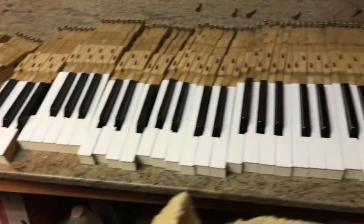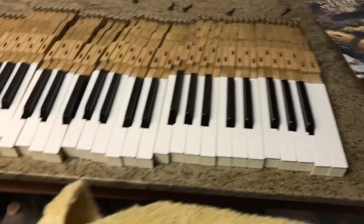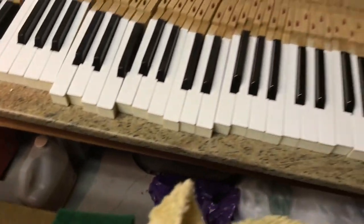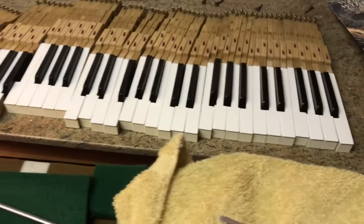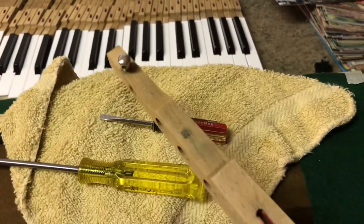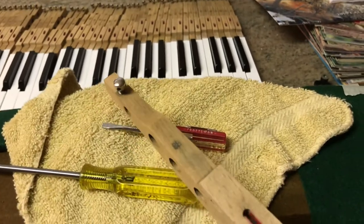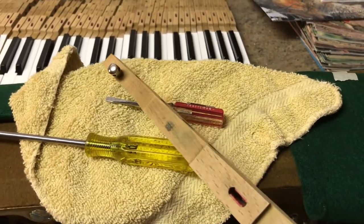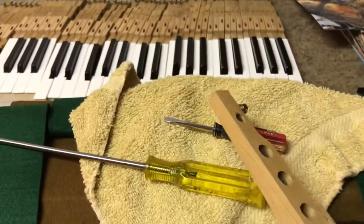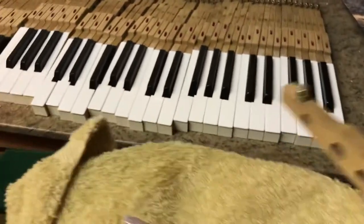There are the keys — they're all clean. There's a capstan on the end of each key, and I polished all 88 of those. Then you have to adjust them.